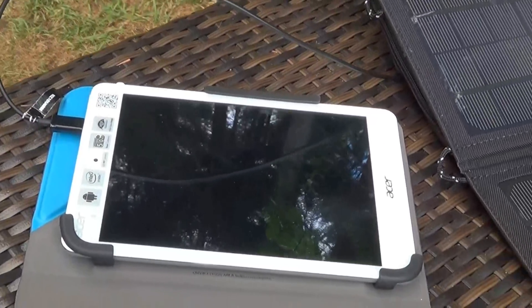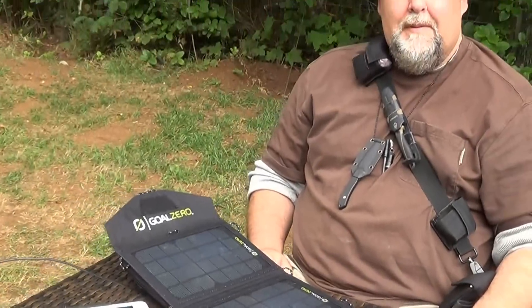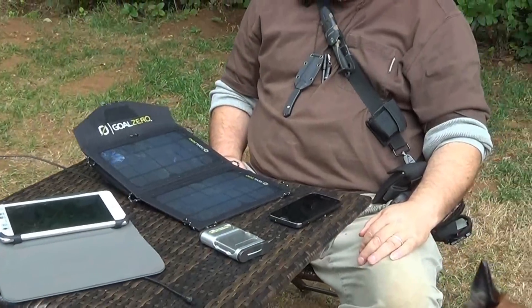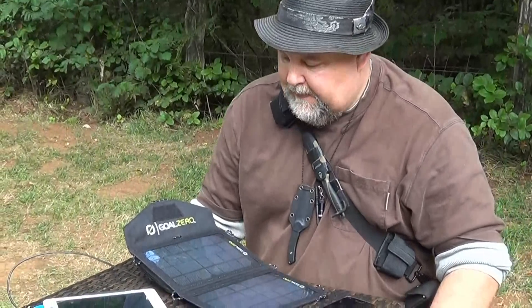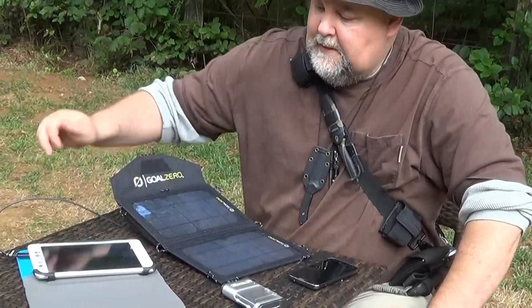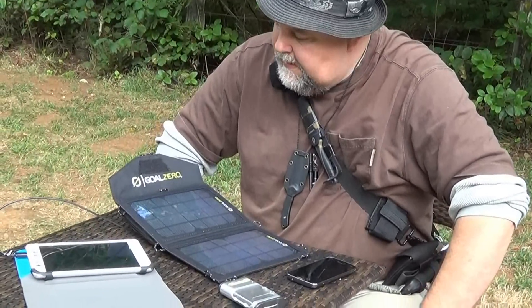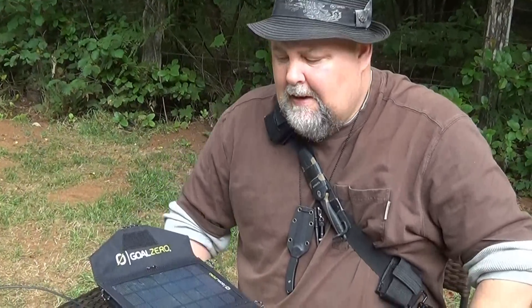Sweet! What are we going to charge next — the car? I wonder if it would charge a computer. I bet it would. We don't have a charger connection for the computer though. We'll plug this into the computer — we're going to have to get one of those to see if it will work. Anyway, I'm going to go run around here charging things. It works on these so it will work on anything — probably charge a camera too. Alright, you guys have a good day now.